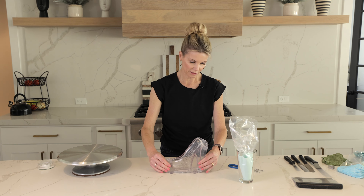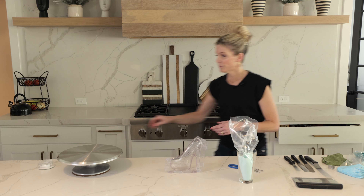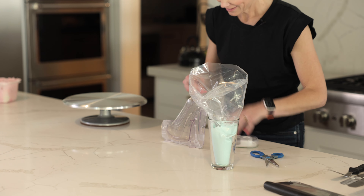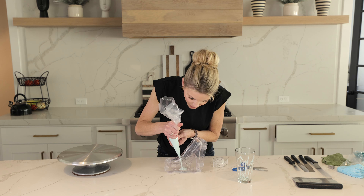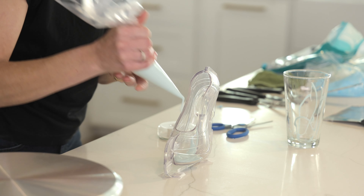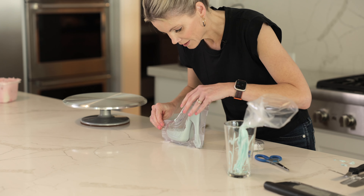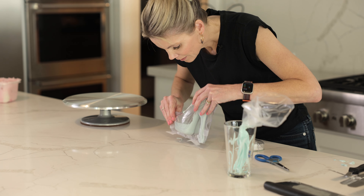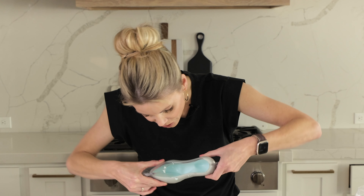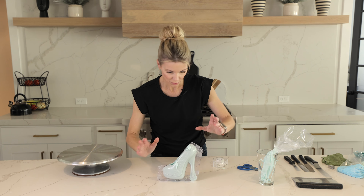I want to make sure the mold stays standing — I'm just going to tape it to the counter because I only get one shot at this and I don't want it to tip over. We are going to fill this mold. I'm going to leave the excess in there because I want it nice and sturdy.